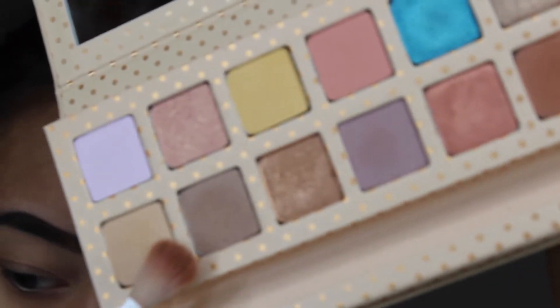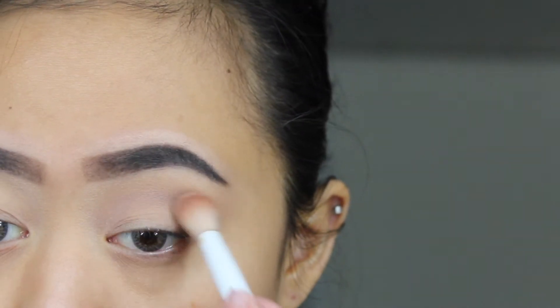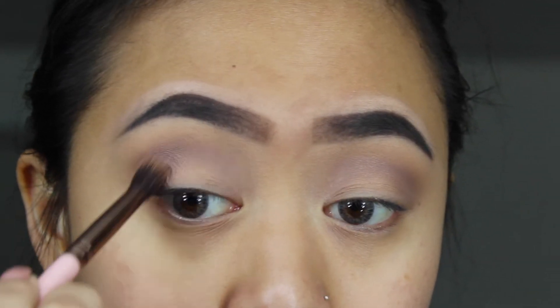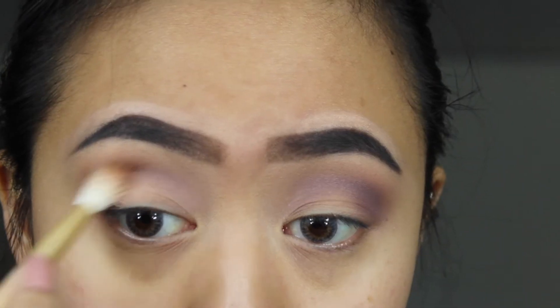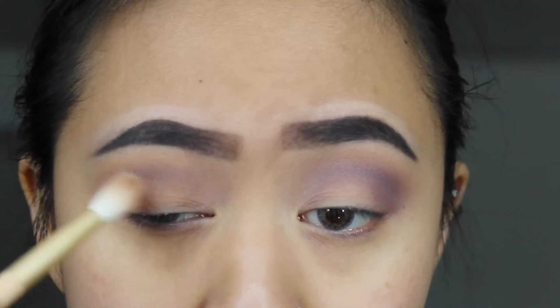In the Take Me On Vacation palette, we're going to use the color Coconut as a transition shade. To make it more in-depth, we're going to use the color On The Rocks to make this eye look warmer. Then I'm going to use the color Spray Tan and blend that out.